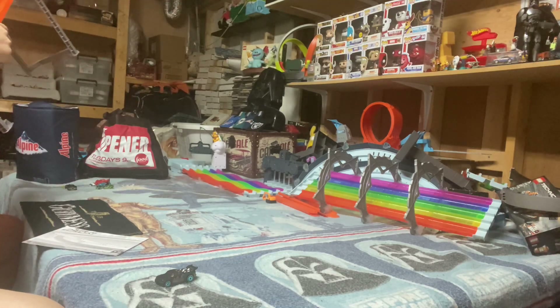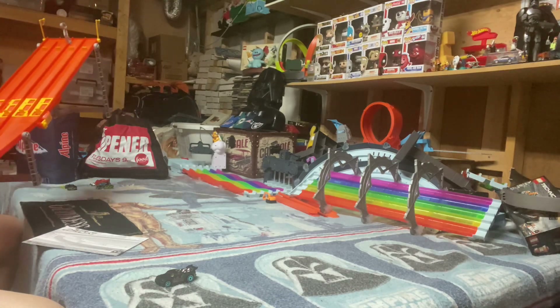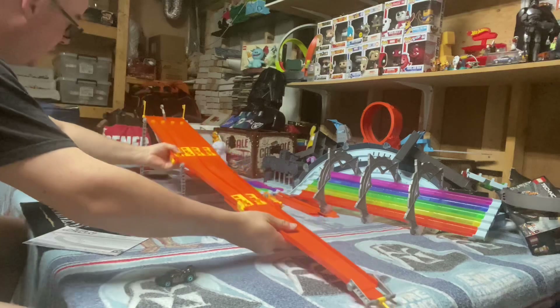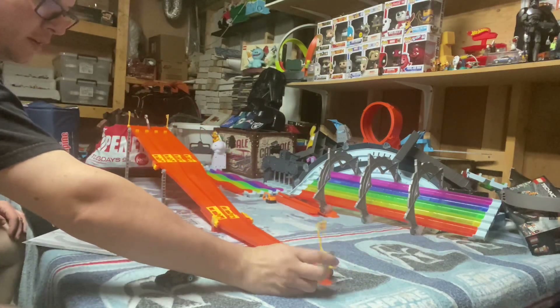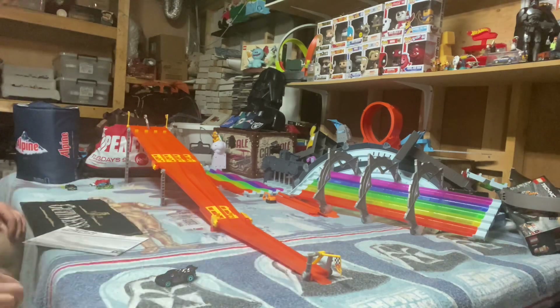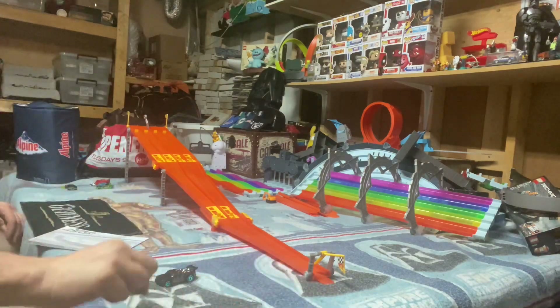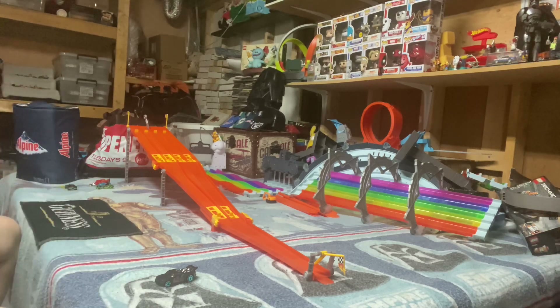Fairly straightforward to put together — well, it's already together. This here is the set. I think I might take the finish line from the fuel can, have it come around and go through the spinner, but I got her set up here. Really straightforward on setting up and it fits, it goes away nicely.